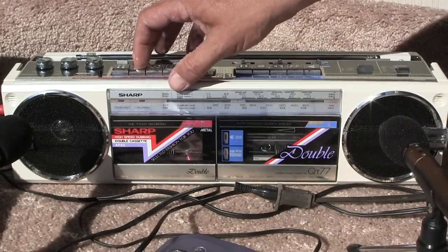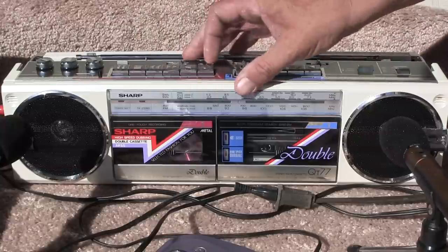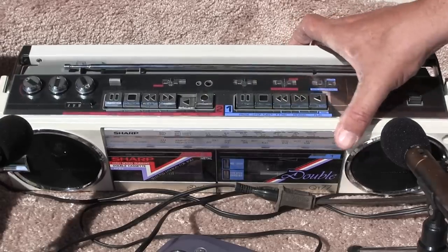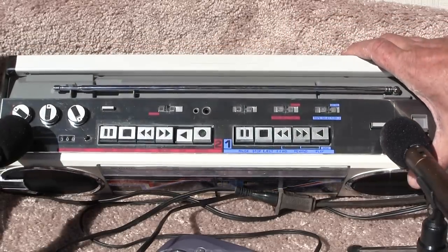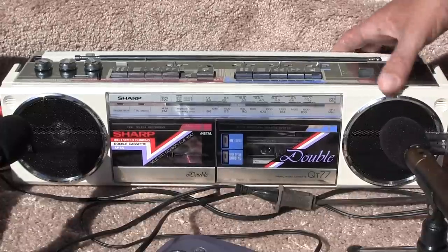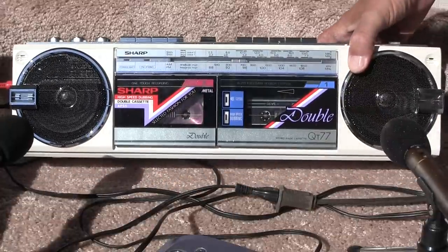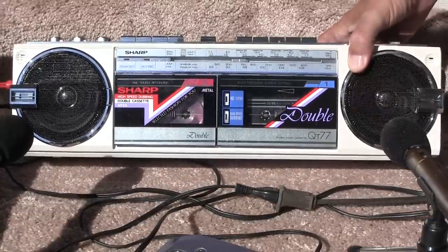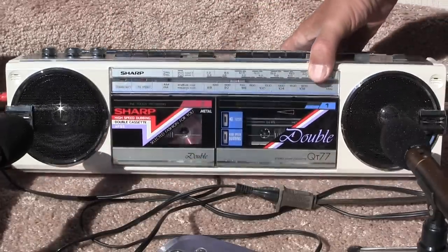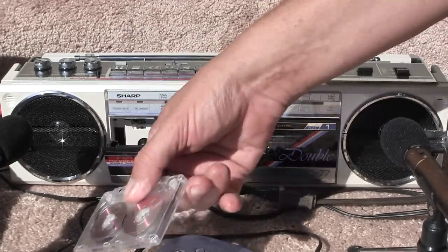I'll stop that, hit rewind here, let's rewind, stop, and hit play. Put it on the tape, I'll show you the top of it here. Well, that's how that works there.